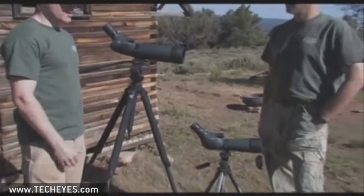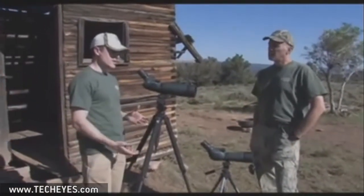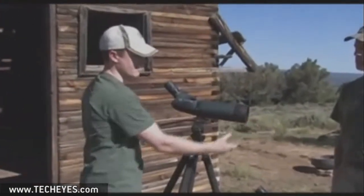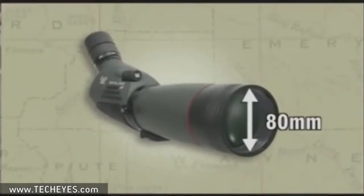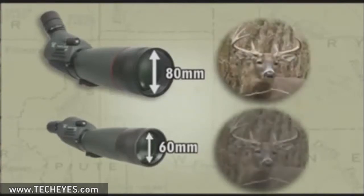Let's talk about some advantages of the 80 over the 60. An 80 millimeter lens is a larger diameter lens than the 60, and what that does is it's going to gather more light. So in those dusk and dawn situations when you've got low light, you're going to get a brighter image through the scope, which will make it easier for you to pick out game.